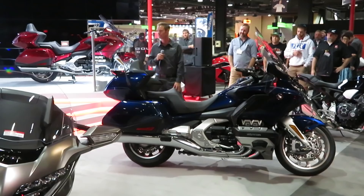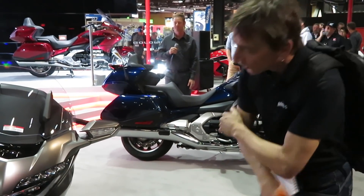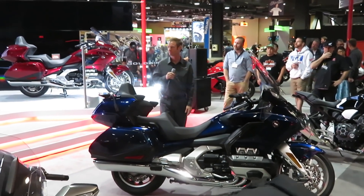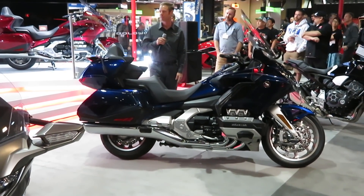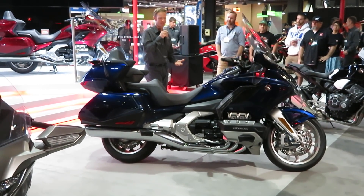Moving next on to the suspension — that's the big story here. This front end looks nothing like the previous gen Goldwing and it doesn't look like anything else in our lineup. This double wishbone front suspension — what are the benefits? Why did we design it? Incredible benefits from this, and as Tony said, you look at it, it's a little bit unique.